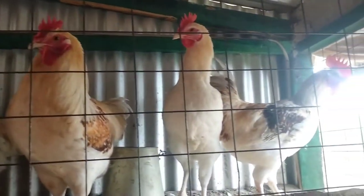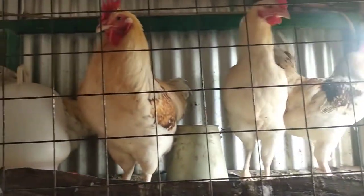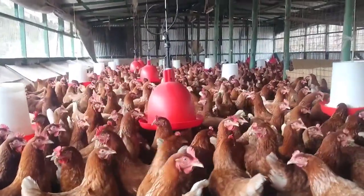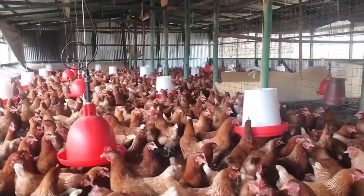De-beaking is not a must for those who keep few chickens, because when the targeted problem occurs, they can control it. But those farmers who keep many chickens under an intensive system, basically deep litter, they should de-beak their birds to avoid unnecessary loss.